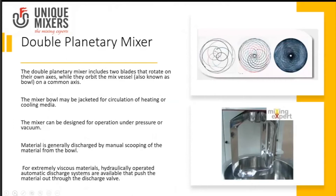What does a double planetary mixer typically have? It has two mixing blades, both of which have a planetary motion.